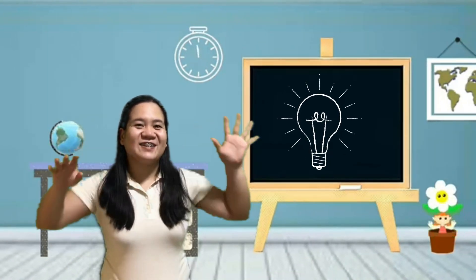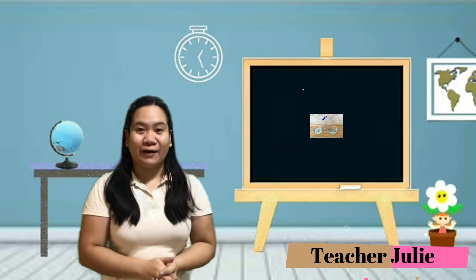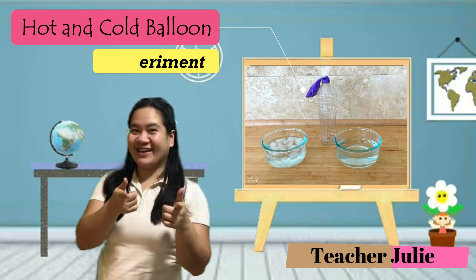Hello kids! It's experiment time again! Today's activity is about hot and cold balloons. Are you ready? Let's go!